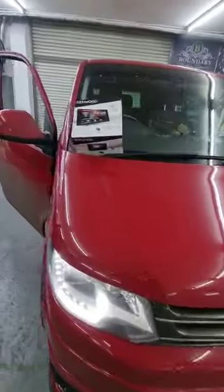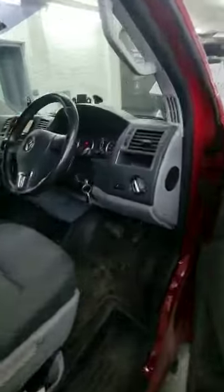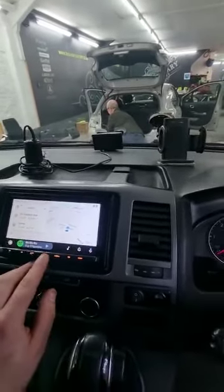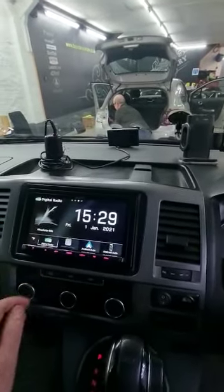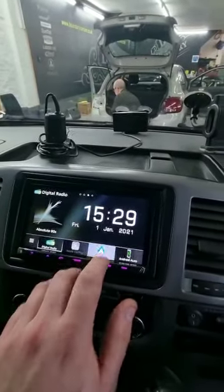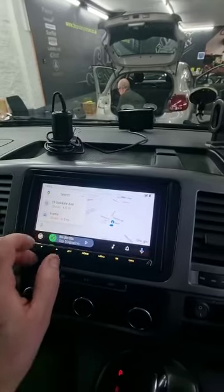Today we've fitted a Kenwood 8021 into a VW-T5 2014. This unit has full Apple CarPlay and Android Auto capabilities, wireless and wired. This way we can use the maps and other apps off the phone.